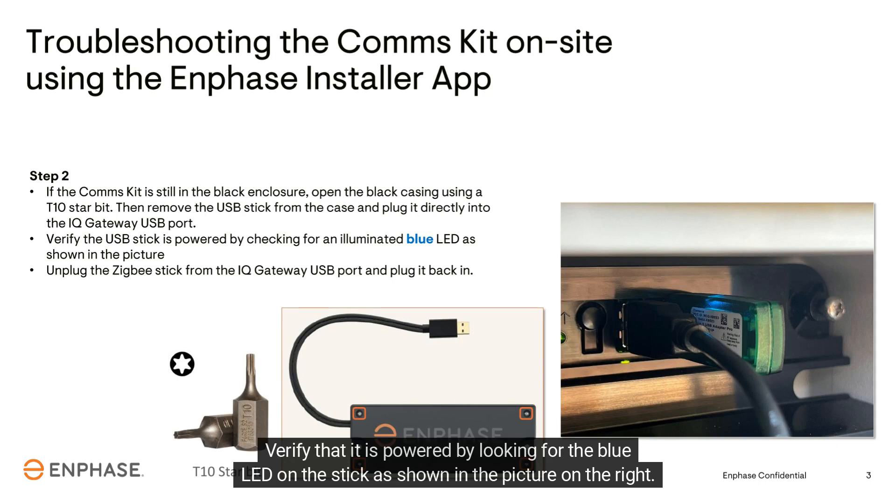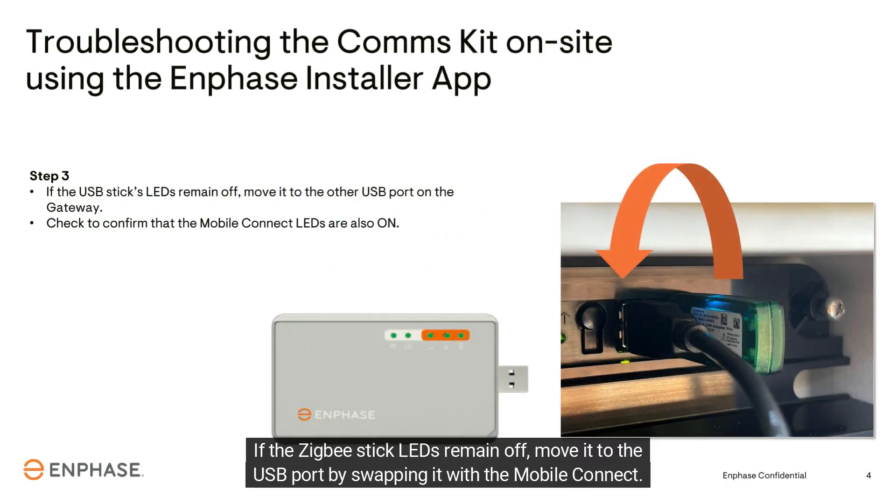Verify that it is powered by looking for the blue LED on the stick, as shown in the picture on the right. If the Zigbee stick LEDs remain off, move it to the other USB port by swapping it with the mobile connect.